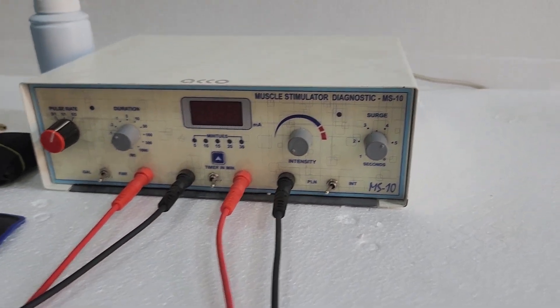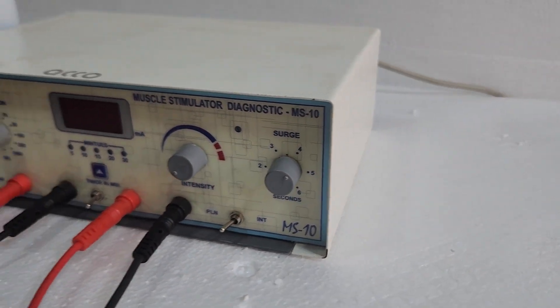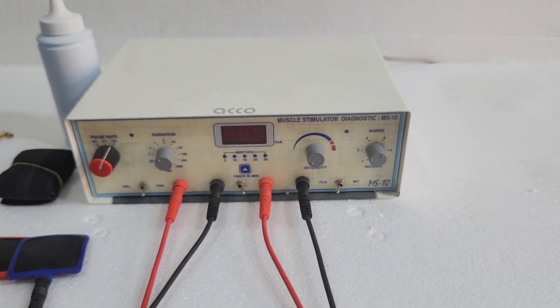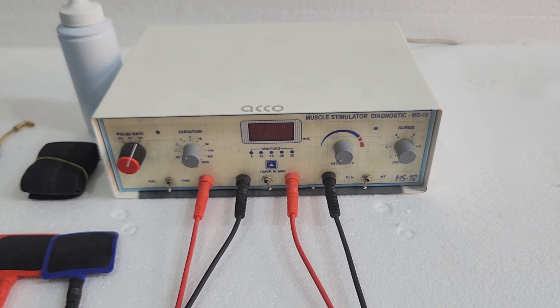You can buy this machine online at medicalbazaar.com. For more videos, you can follow us on Instagram and YouTube. Medical Bazaar — the demo is completed. Thank you.